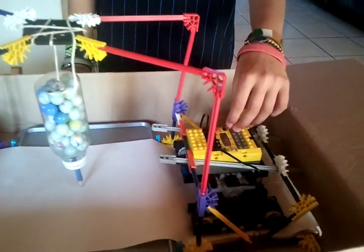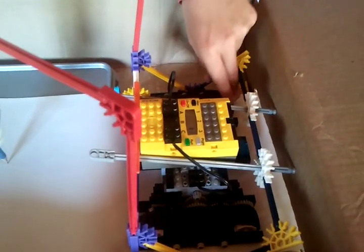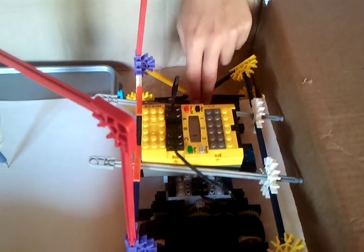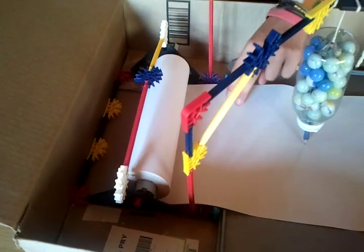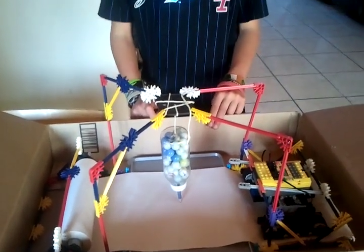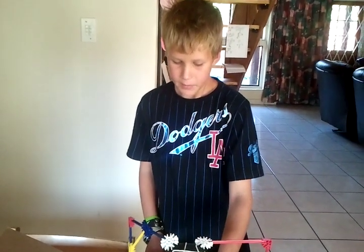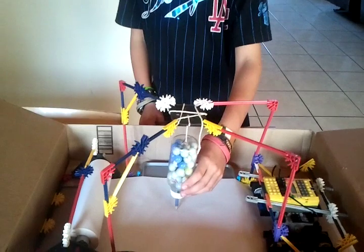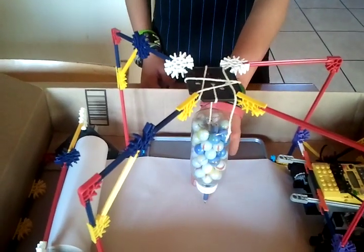And over here is a Lego motor with wheels that, when they turn, the paper rolls out from here. And when you shake it, the pencil will move and then record the movement.